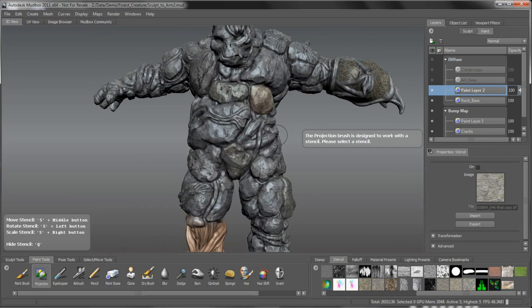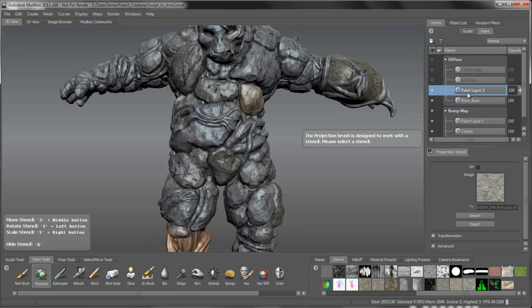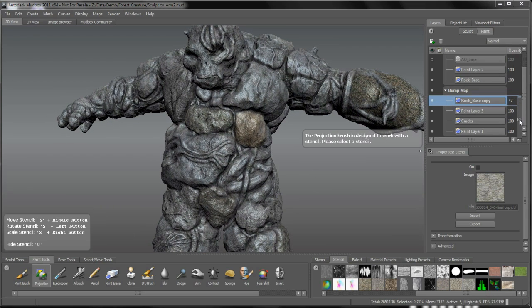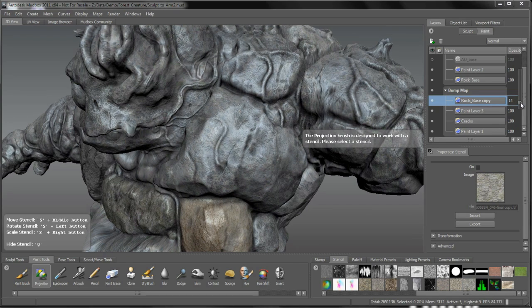I'm going to stop the surface painting for now and focus on a couple of other things. Let's take the rock base and do the same thing we did with our bump - right away when I duplicate that we're going to get some gnarly effects because it's going to be multiplied much too high. Let's duplicate that overall rock base texture and bring it down to our bump map and adjust it down. We're going to get this pretty crazy bump, but the nice thing is I can adjust the opacity down - dial it way down to get a nice rock effect overall.